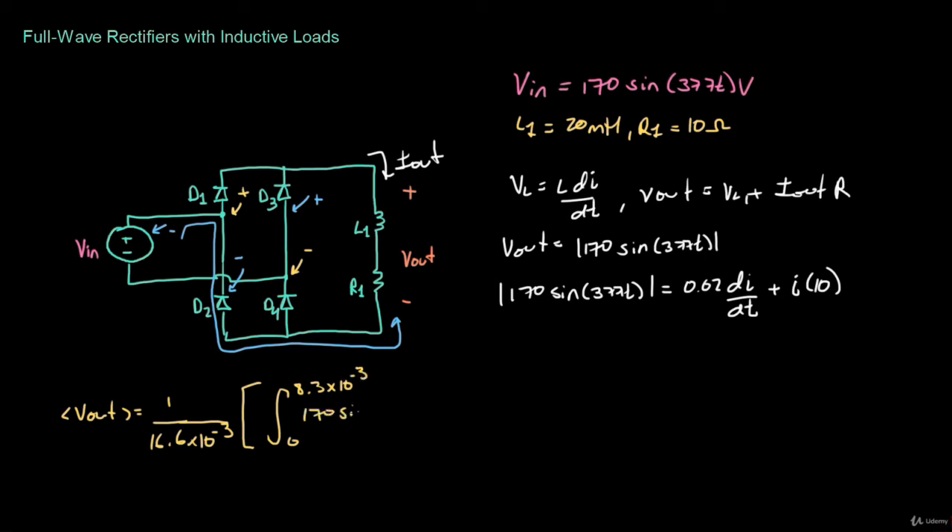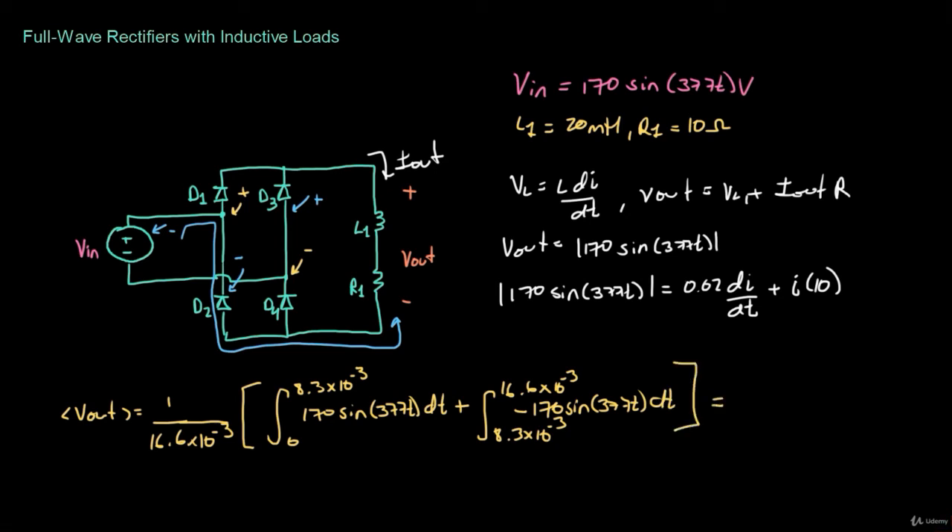The first integral runs from 0 to half the cycle (8.3 ms) of 170 sin(377t) dt. Then we add the integral from 8.3 ms to the end of the cycle at 16.6 ms. From the second half of the cycle, the input voltage is reversed at the output, so this term becomes minus 170 sin(377t) dt. Computing this gives 0.639 times VN, which is 170 volts, equaling 108.64 volts.